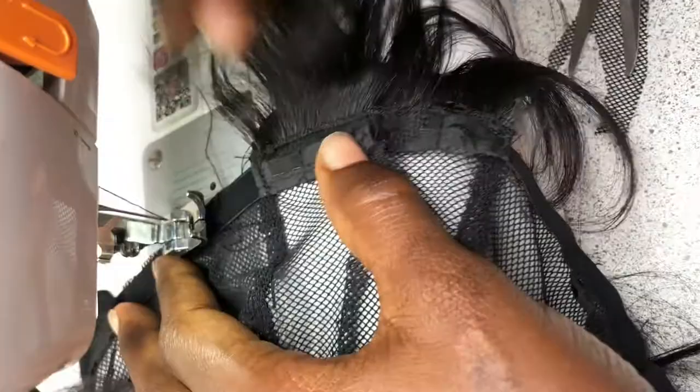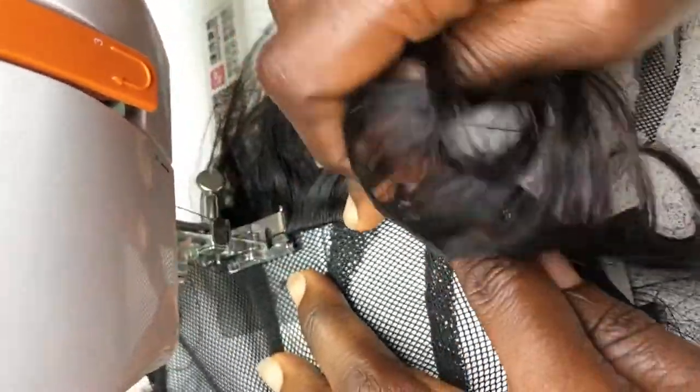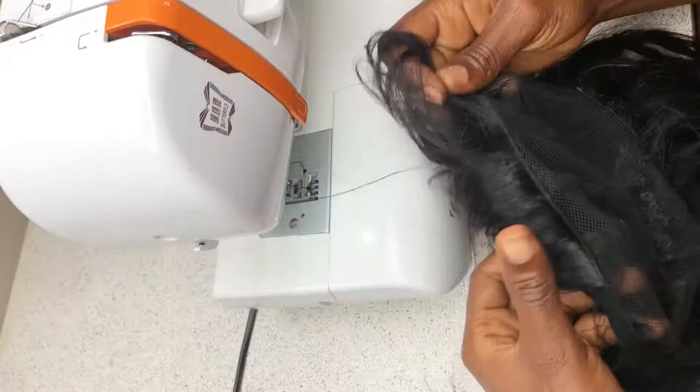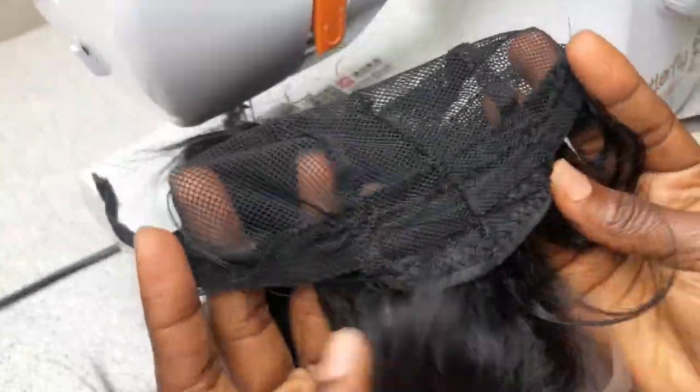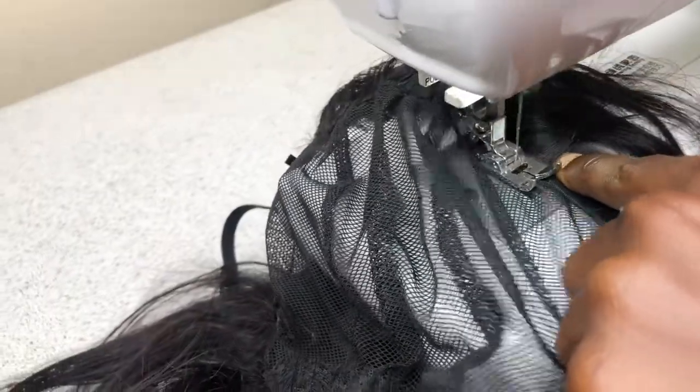I make sure I don't stitch on the elastic band — if you stitch on the elastic band it's going to shrink the net, which will make it difficult to wear. I'm not stitching on the holes that were provided for adjusting the net. I'm using zigzag stitch to sew the tracks down, not a straight line. I make sure I don't sew on the channel provided for passing the elastic band through for adjusting at the back.